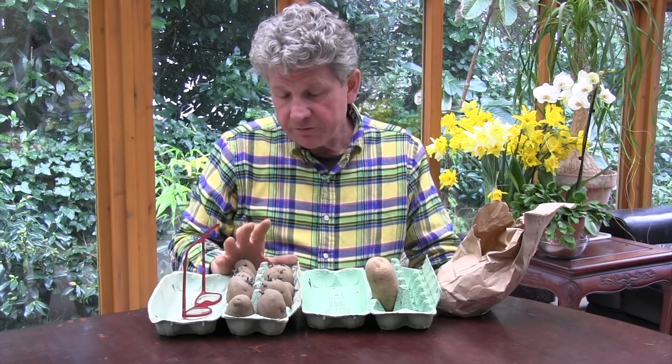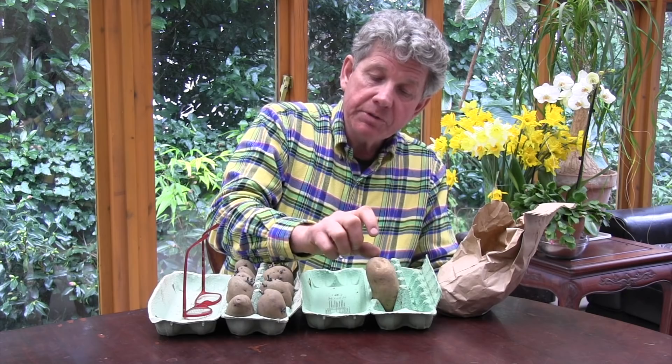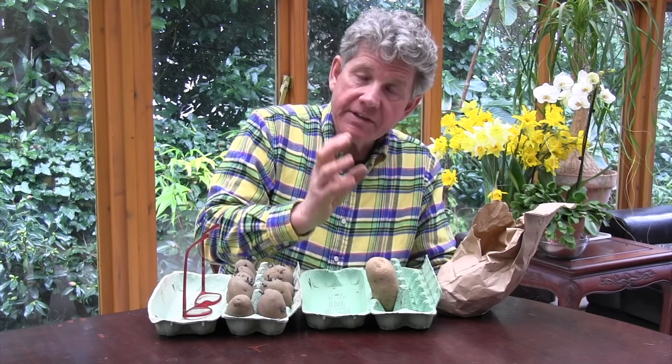So chitting for first early or second early potatoes is to get a quicker harvest — you could plant those into a bag in a cool greenhouse and get your earliest harvest. Chitting for main crops is purely to stop them producing shoots that are too long, too weak, will break off, and ultimately affect the amount of crop you get.